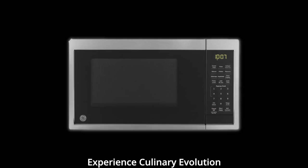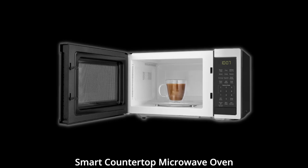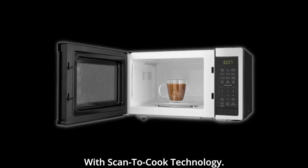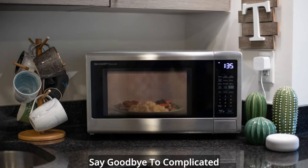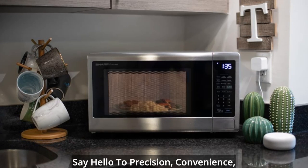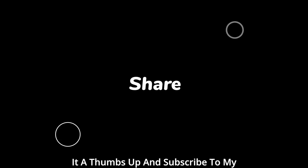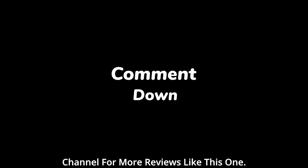Experience culinary evolution today. Are you ready to transform your cooking experience? Embrace the G 0.9 cubic feet Smart Countertop Microwave Oven with Scan-to-Cook Technology. Say goodbye to complicated instructions and uneven heating — say hello to precision, convenience, and the future of microwave cooking. Thanks for watching; I hope you found it helpful. If you enjoyed the video, please give it a thumbs up and subscribe to my channel for more reviews like this one.